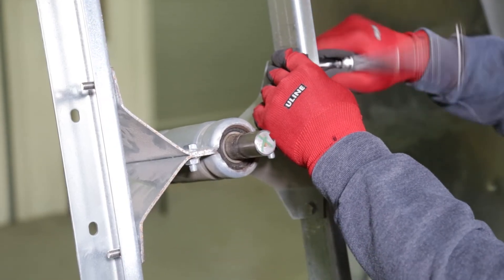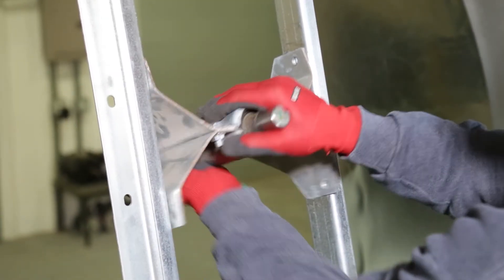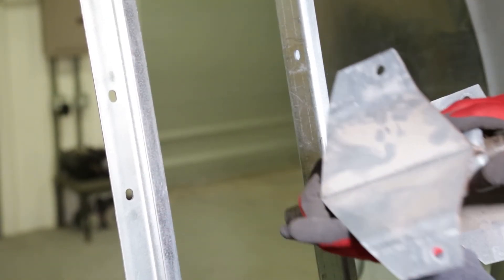Loosen the screws on the support uprights that hold the jack shaft housing, then remove the housing altogether. Do not discard these screws or nuts in the event they are needed later.